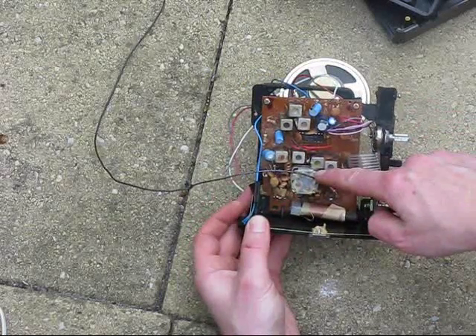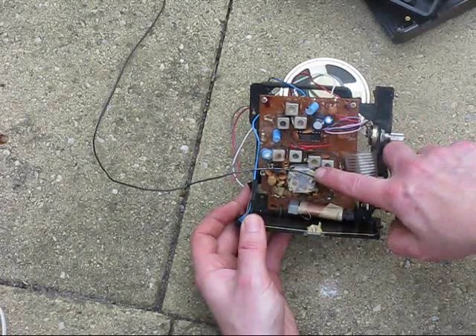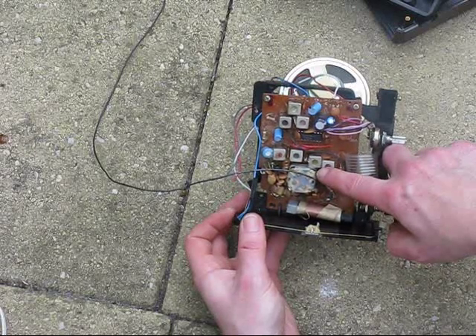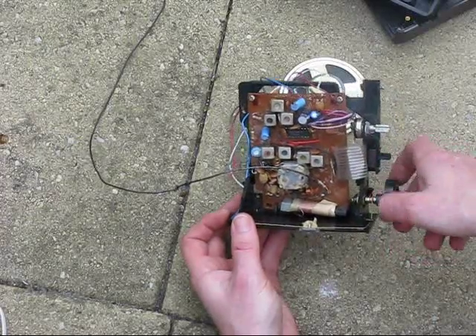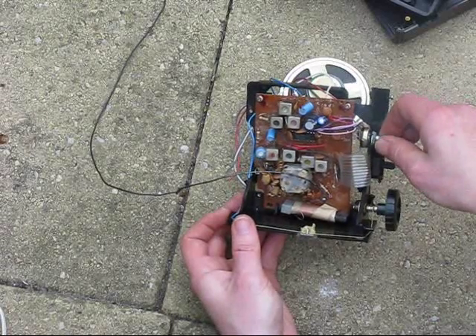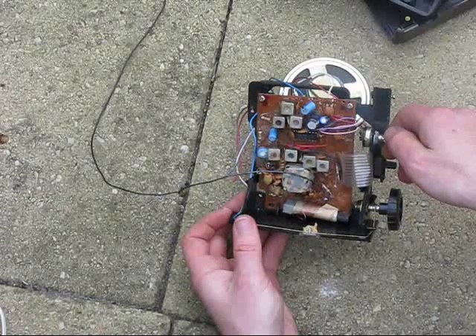Although it's only a plastic tuning capacitor, that would be more than good enough for something like a VXO or ceramic resonator oscillator. The BITX video I produced some time ago actually used an old radio as the basis for its tuning system. Also, a whole radio like this, although it won't be all that good, could be used as an IF strip in its AM mode.